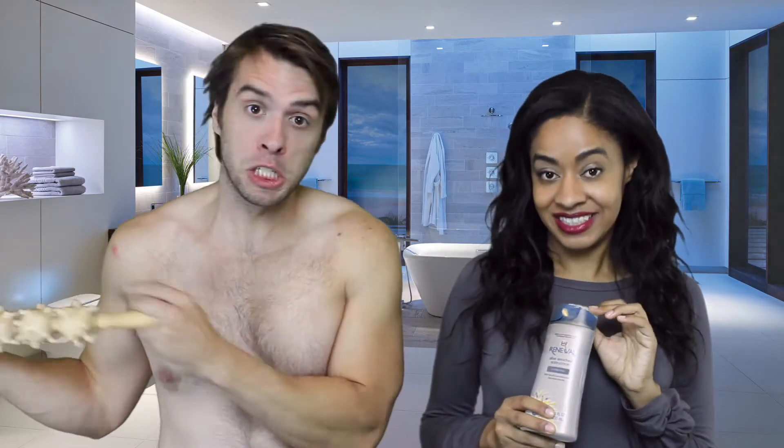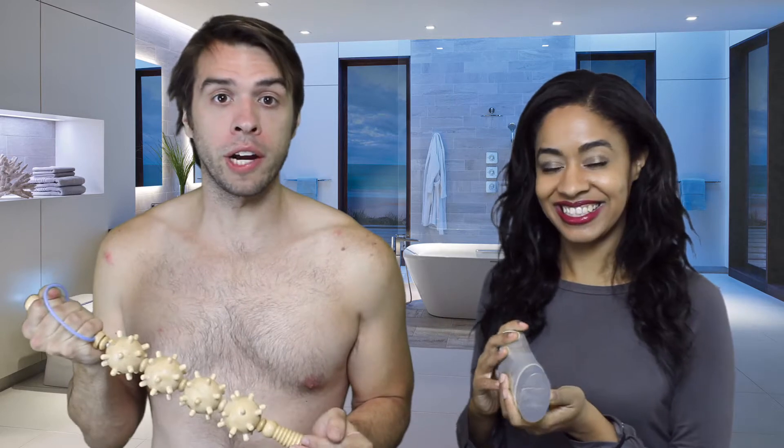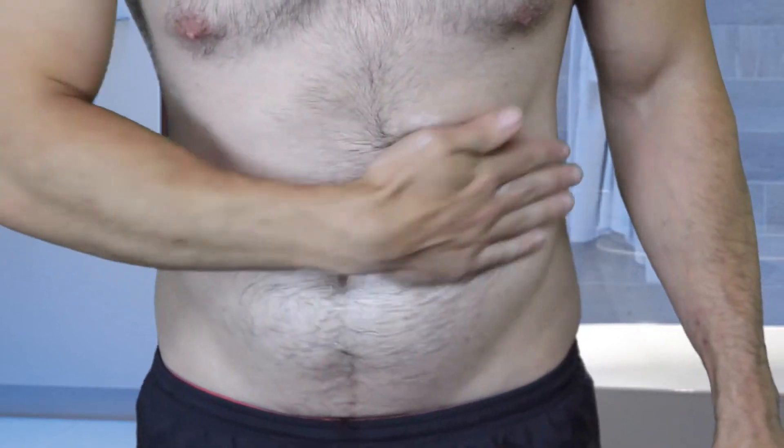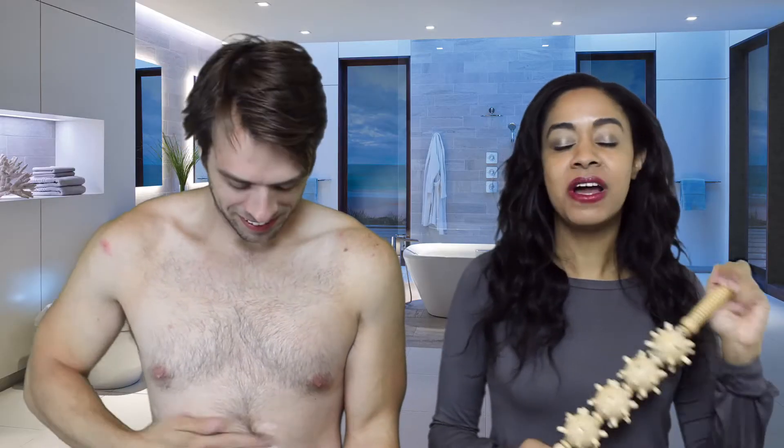You're going to want to apply lotion because you don't want the Fascia Blaster to rub against the skin or have any restrictions. So we're going to show you three different areas: the stomach, the love handles, and the legs. We'll do the stomach first, so just apply it there — it's going to be cold. You want a good amount. You can use a lotion or you can use an oil, but you definitely need something to smooth down the drag of whatever kind of blaster you're using.